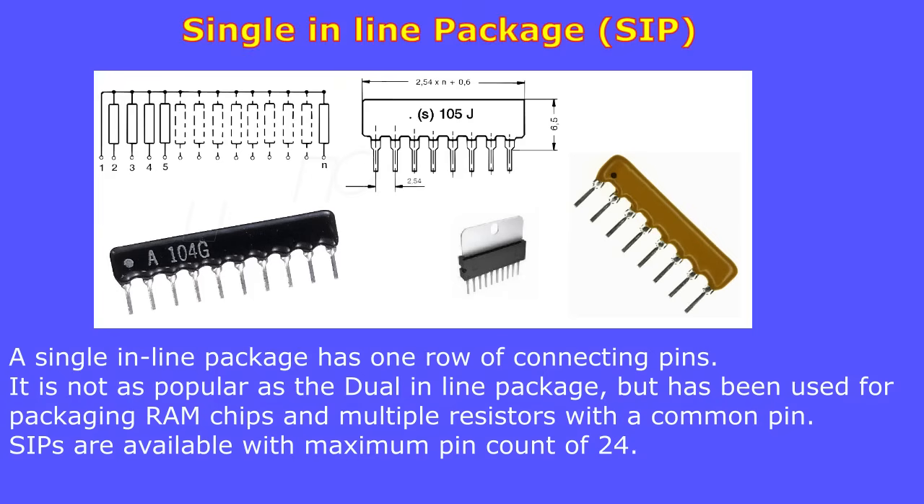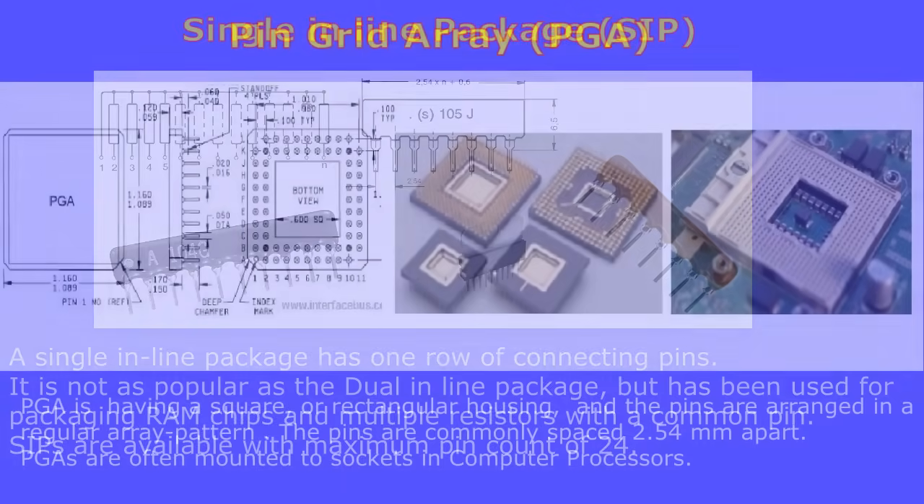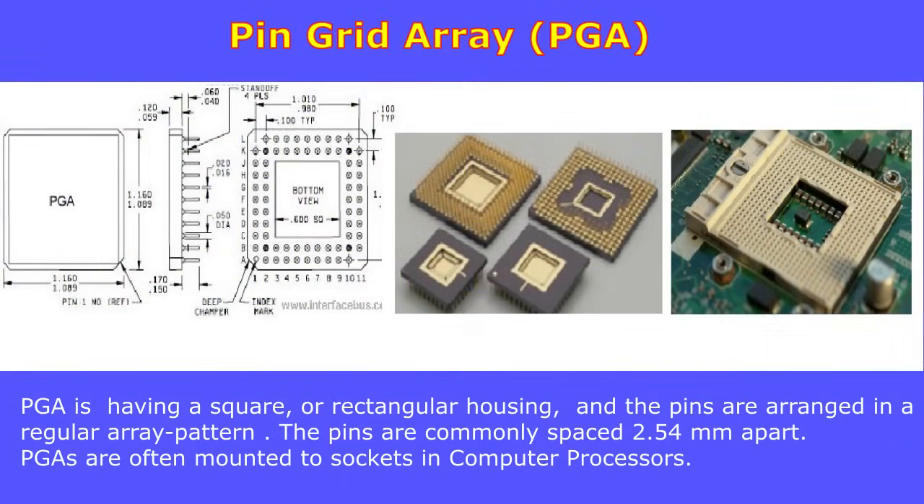The single inline package, or SIP, has one row of connecting pins. It is not as popular as the dual inline package but has been used for packaging RAM chips and multiple resistors with a common pin. Compared to DIP, which has a typical maximum pin count of 64, SIP packages have a typical maximum pin count of 24.